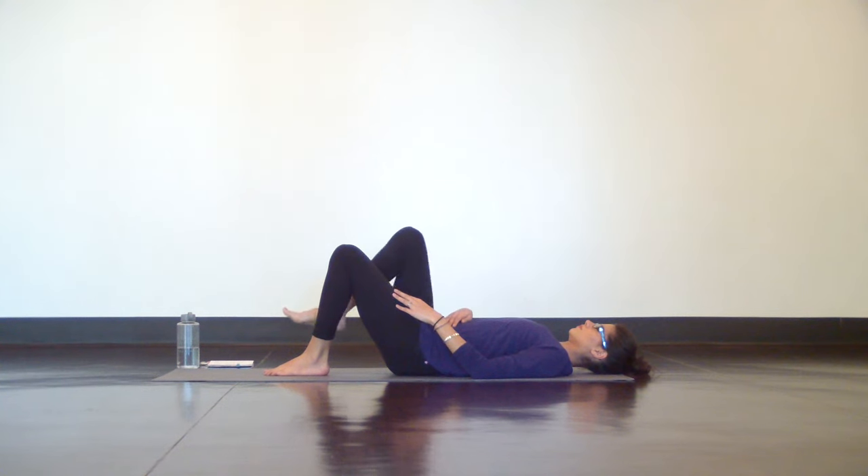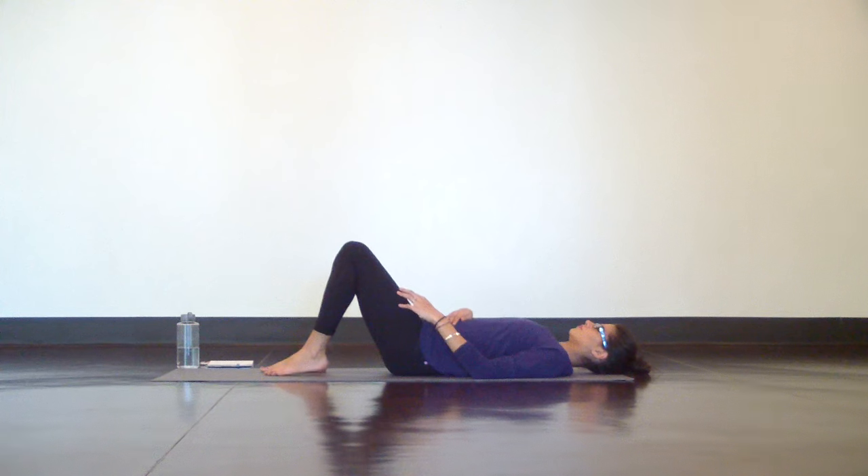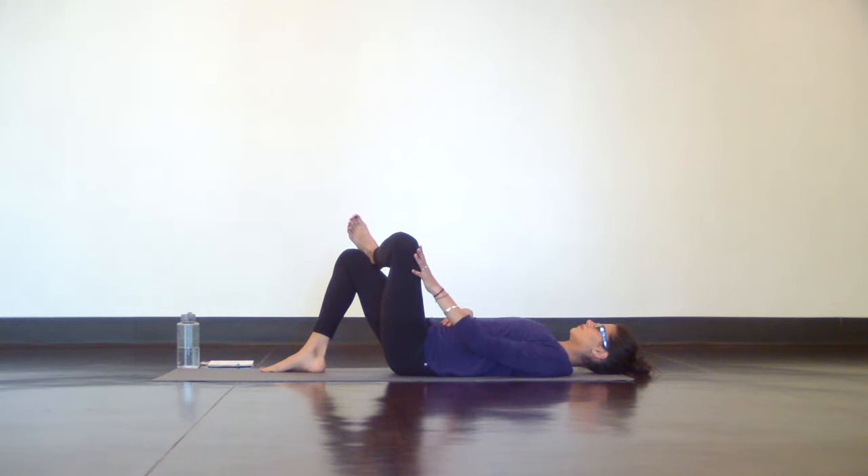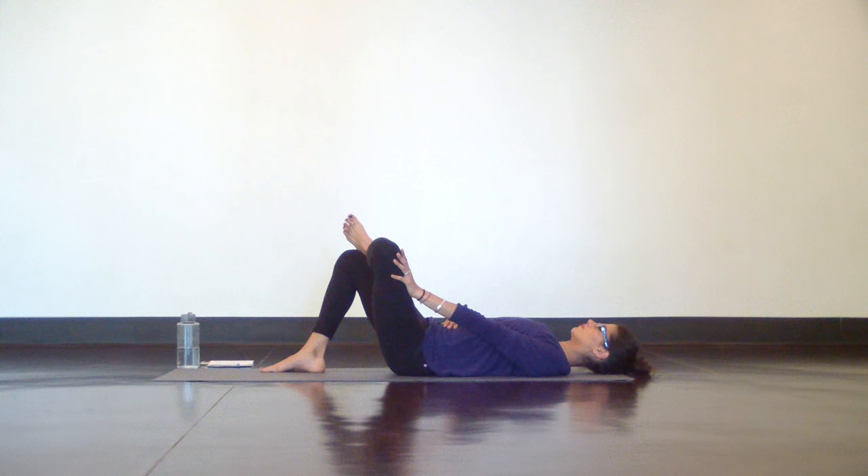Place both feet flat on the mat, and when you're ready, switch sides. Take your left ankle to your right knee, and either push your left knee open or take it deeper if you did on the other side. Thread your hands through to interlace underneath your right thigh.